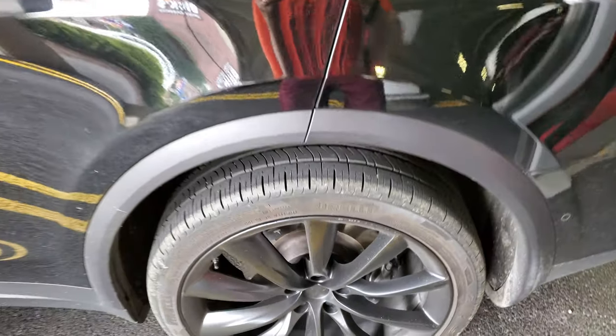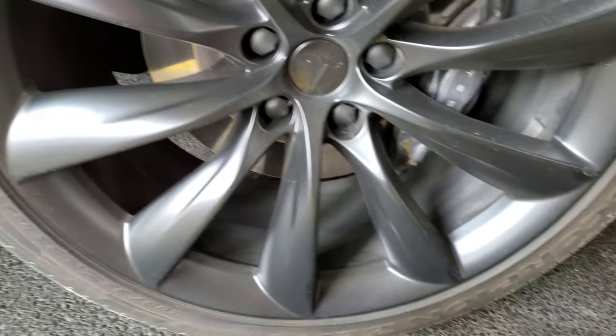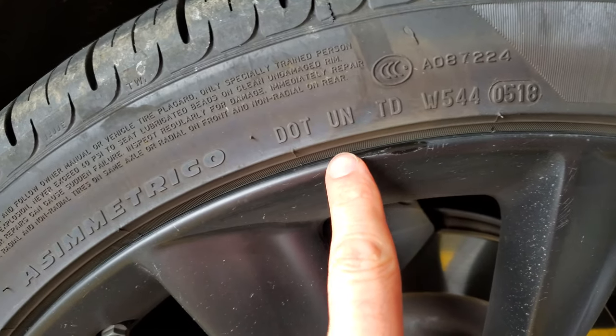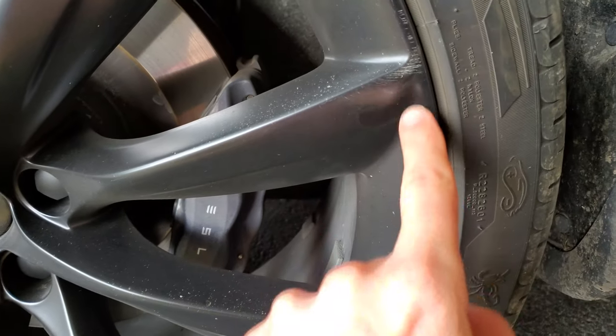If you saw my recent video about the curb rash on my rims, I think I know what happened, because I don't remember hitting any curbs. I did touch this up with black paint — it doesn't look that great — but you can see these scrapes here and here. I know what happened now.